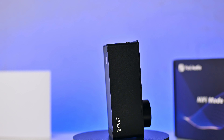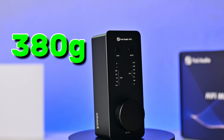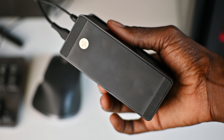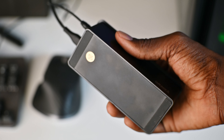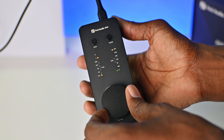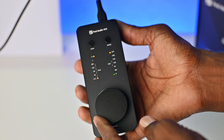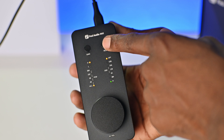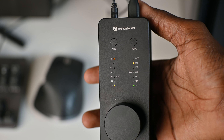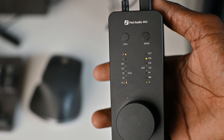The SK-02 comes in black and it's made out of an aluminum alloy, and there's a bit of weight to it — 380 grams to be exact. On the bottom, there are rubberized strips that help the Fozzie SK-02 not to slip on a surface like a table. On the top of the SK-02 is the Fozzie Audio branding. There are two buttons: one for gain, which can be switched between low and high, and a mode button to switch between optical and USB inputs. Just below those buttons on the left side are the PCM sampling rates with an orange LED indicator showing your current PCM sampling rate.